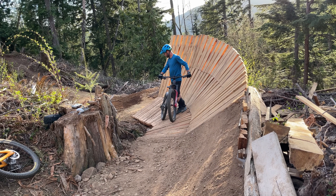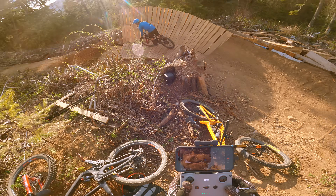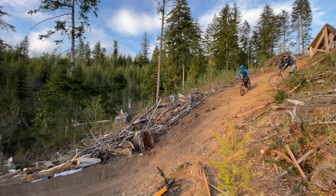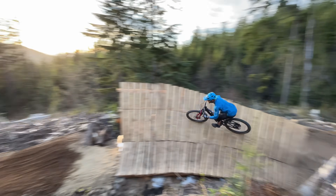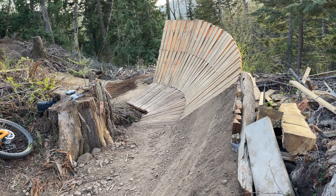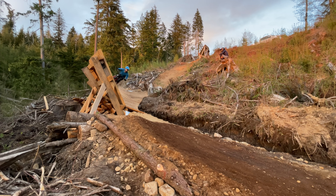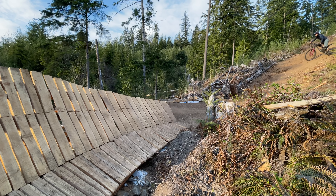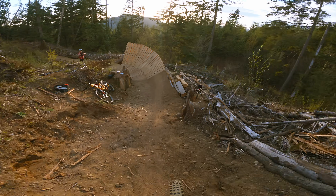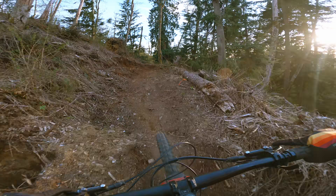Bobby soon arrived to give the feature a try as well. He's only been riding mountain bikes for a few years, and like Yuka, a feature like this is new to him. He seemed to have the right instinct and got it clean. If both Yuka and Bobby could hit it with no previous experience, it meant that I had done a decent job of designing it — which was a big weight off my shoulders.